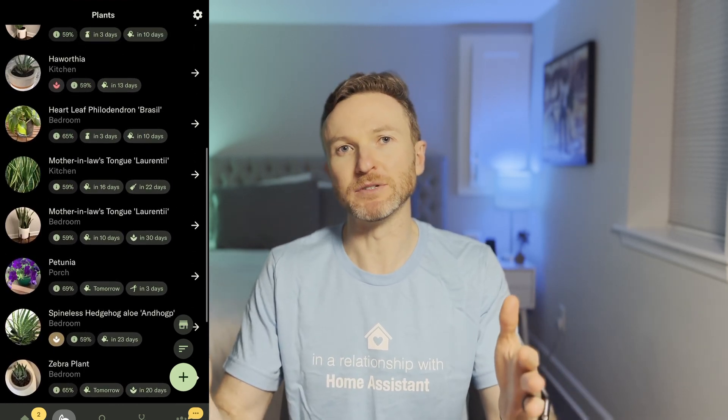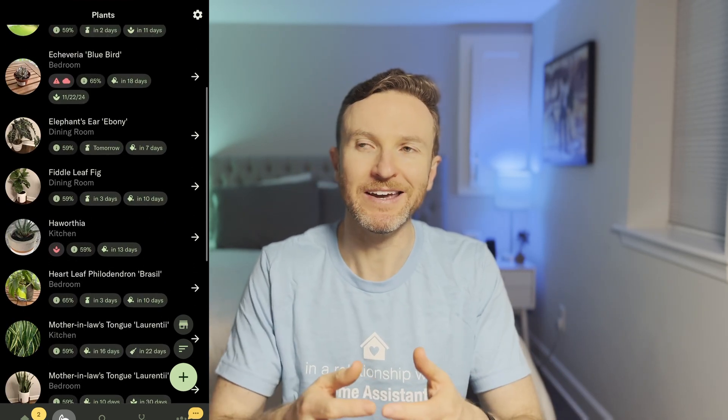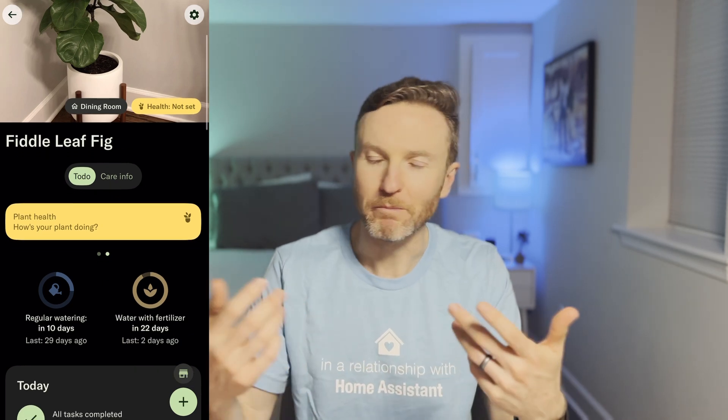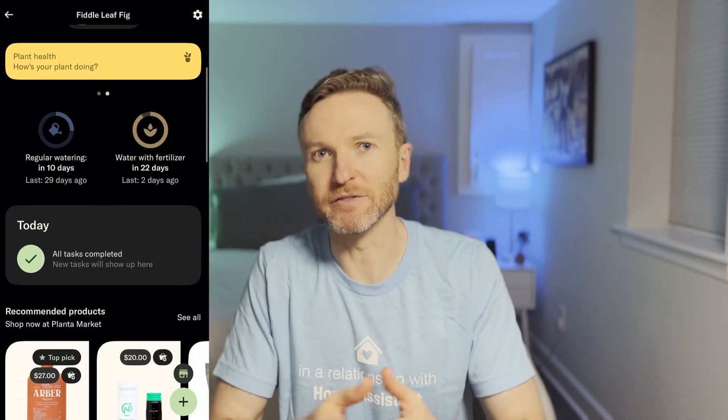My family spends $36 per year on a subscription to an app called Planta. We've got all different types of indoor plants in our home, and it can be confusing to know when and how to water, mist, and fertilize each of them.